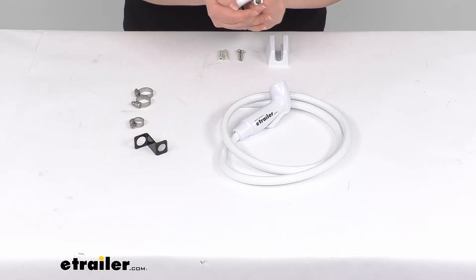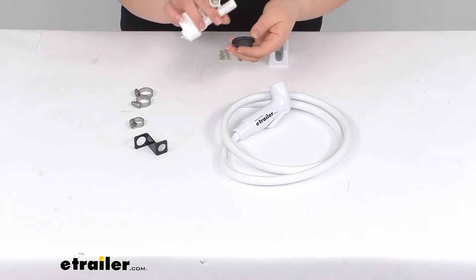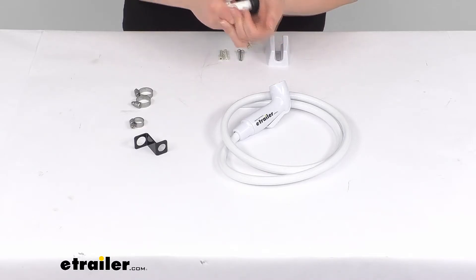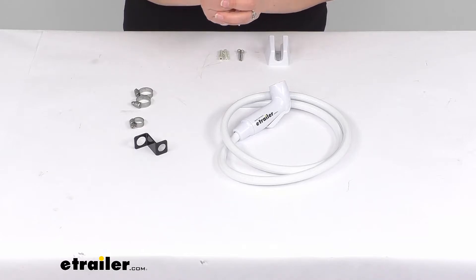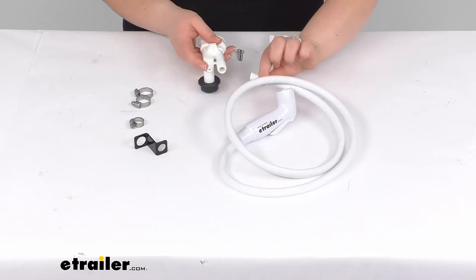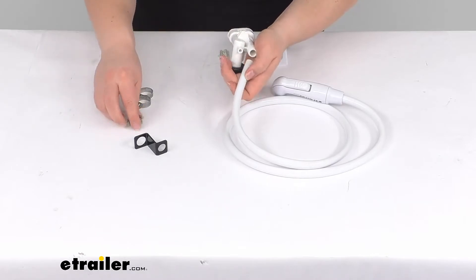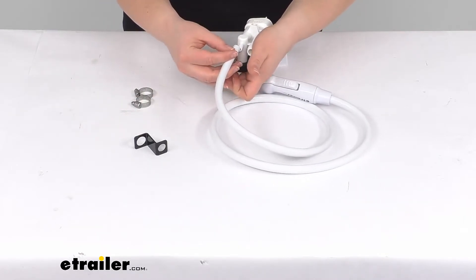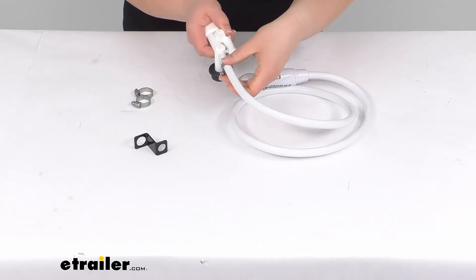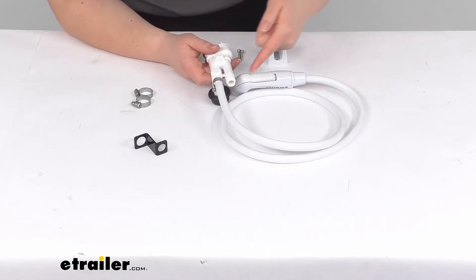As far as how this all goes together, this plug is typically going to go into the bowl of the toilet and then this piece is going to push into that. So you just push that all the way in as much as you can and then push that into the bowl. Then our hand sprayer is going to go onto the smaller barb and it's going to use the smaller clamp to go over that. Push that all the way on there and then you tighten down your clamp.